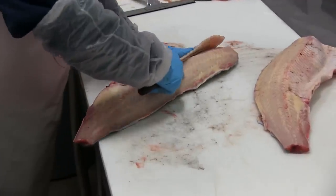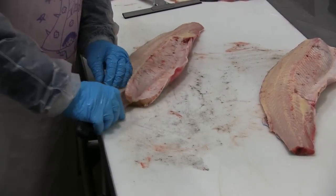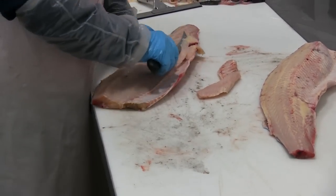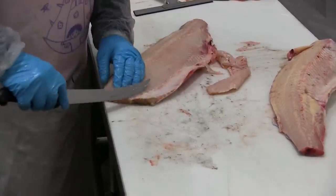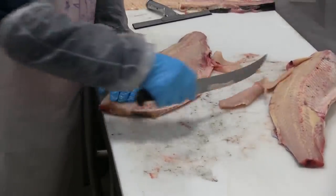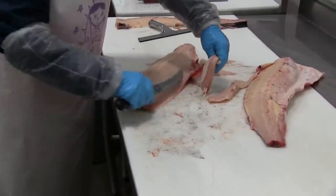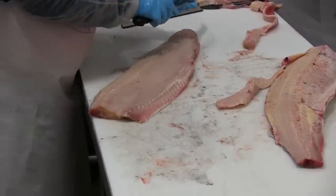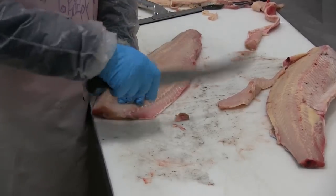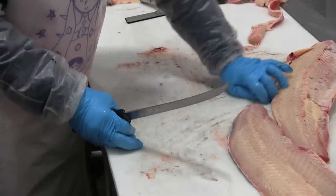Now she's going to remove the rib bones, just cutting real thinly there, then trim out some of the belly area. Just love the way she pushes the knife that direction — that's kind of difficult to do accurately. Does a little bit more trim work and calls that one good.